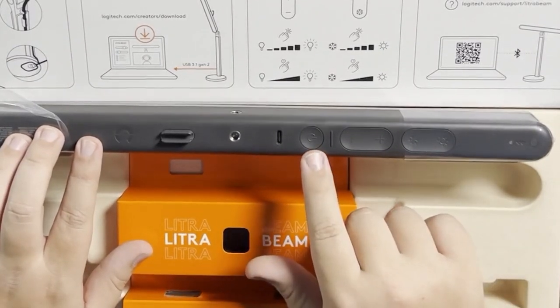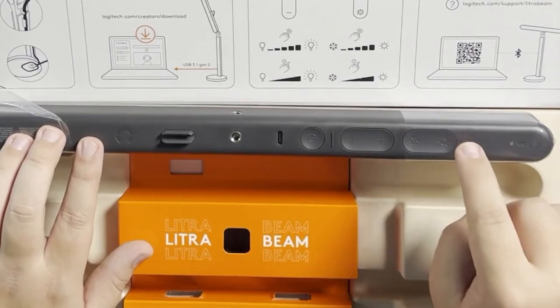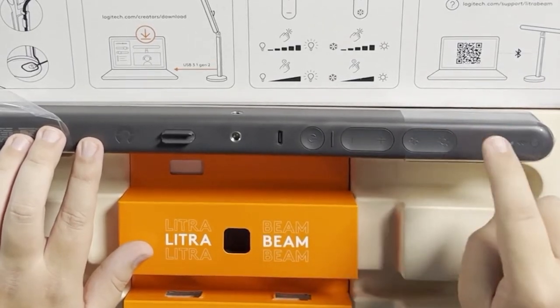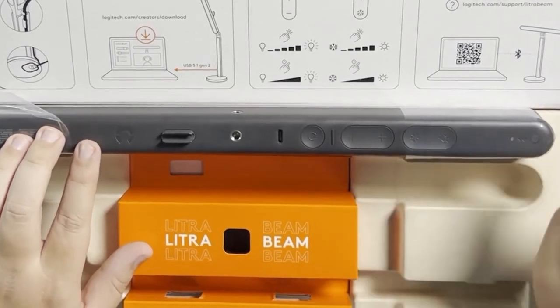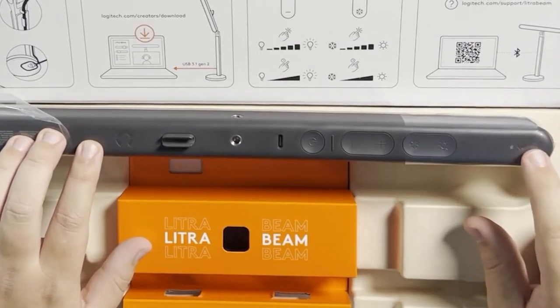We have five buttons. We have a power button, a plus-minus button that adjusts the brightness, and we have a color temperature button — so we have warm and cool, which is really cool. And then we have another button down here, which is the Bluetooth pairing button, which we'll get more into in a little bit.